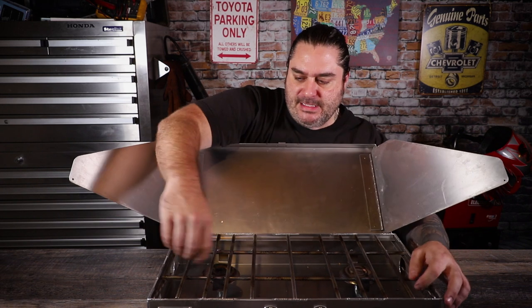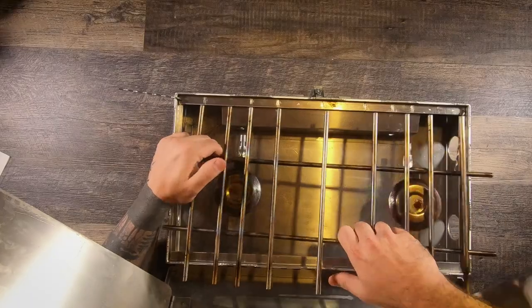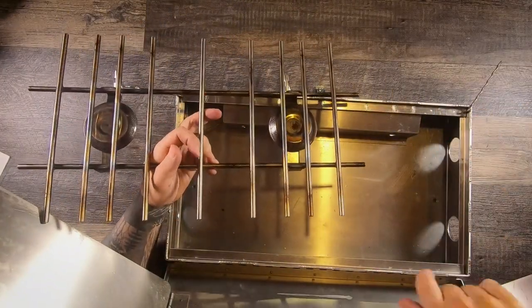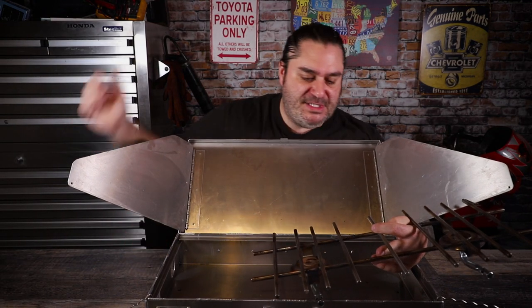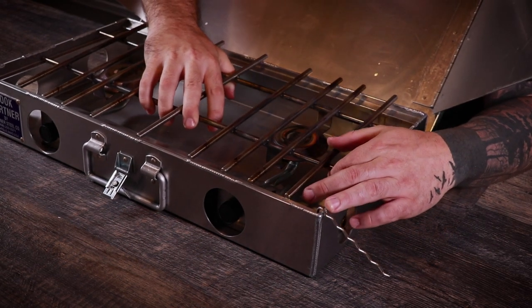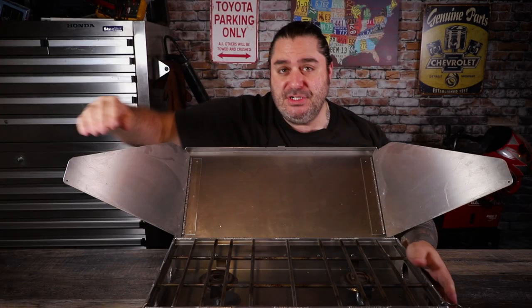It comes apart really easily and there's really only two pieces. That makes it super easy to clean. You can just get in there with a little soap and water, scrub it out, spray it down, and boom, it's done. It's super easy to clean and super easy to put back together.